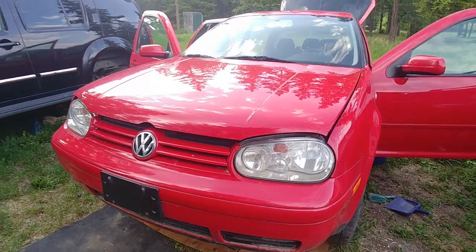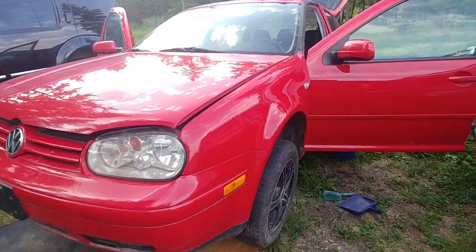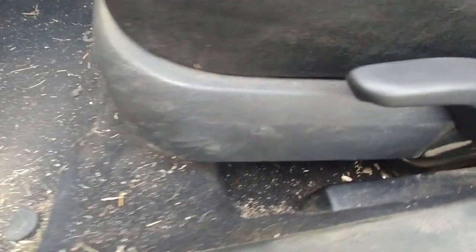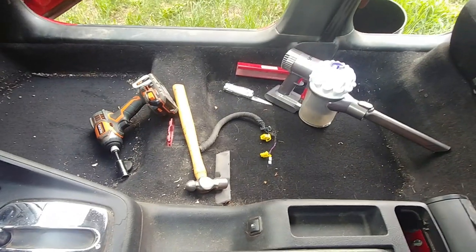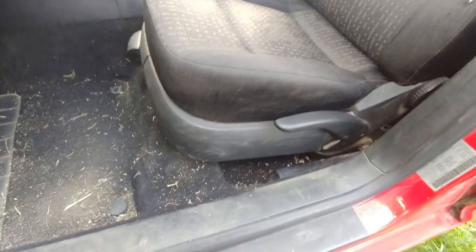We're going to do detailing on this Volkswagen Golf MK4 generation. Today I'd like to share how to remove the seats, because as you can see it's all filthy and dirty and it will be almost impossible to reach underneath and clean all around. We've already removed the passenger seat and I'd like to show you how to remove the driver seat — it might come in handy one day.